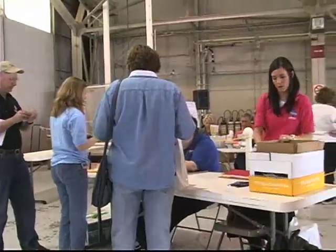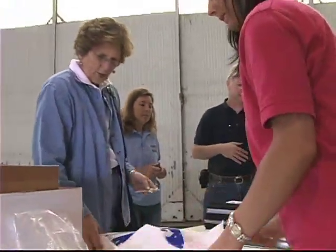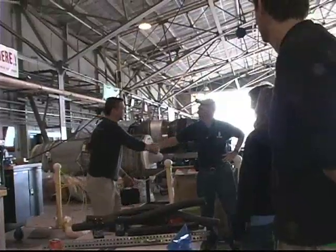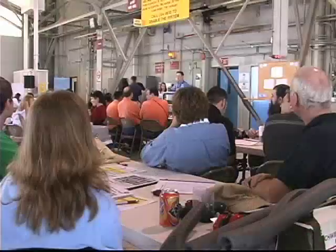On our first day at Ellington Airfield, we participated in an orientation describing how the program would proceed and were briefed on important safety information, as we would be working in a busy hangar around NASA's reduced gravity planes and ground crew.